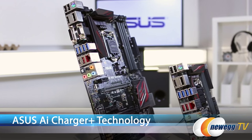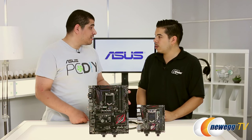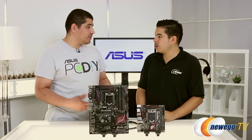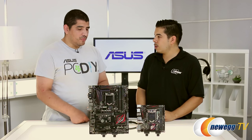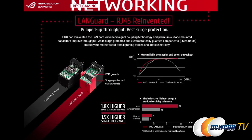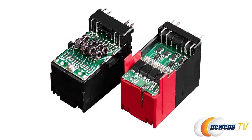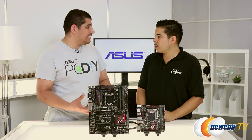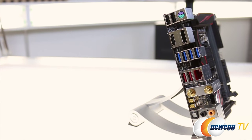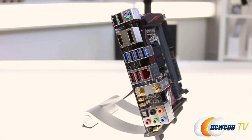You also have support for AI Charger Plus technology, which allows you to quick charge your devices — whether a tablet or smartphone — even when your system is powered off. New for this generation, you can also quick charge while still doing data transfer, which in previous generations you had to pick one or the other. We also maintain Intel Gigabit Ethernet connectivity with our new LandGuard technology — an ROG-derived feature that improves the physical connector for reliability and stability, and helps mitigate ESD, surges, and spikes. We also maintain robust line-level audio connectivity, and on the Mini-ITX, 802.11ac wireless along with Bluetooth.